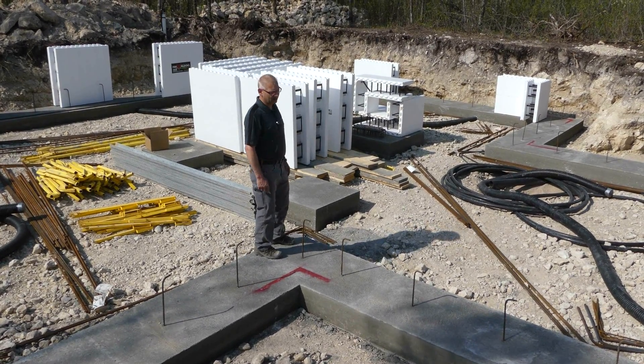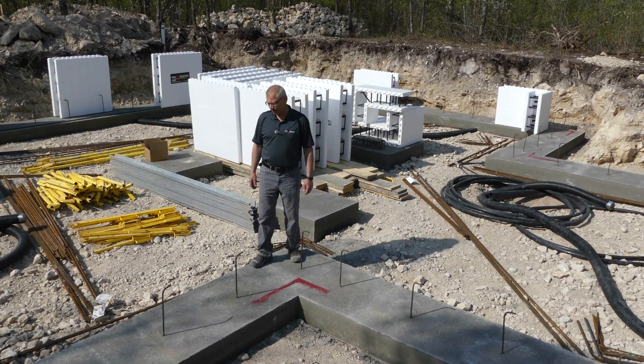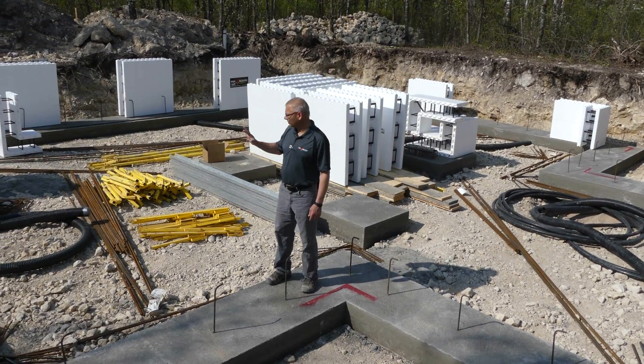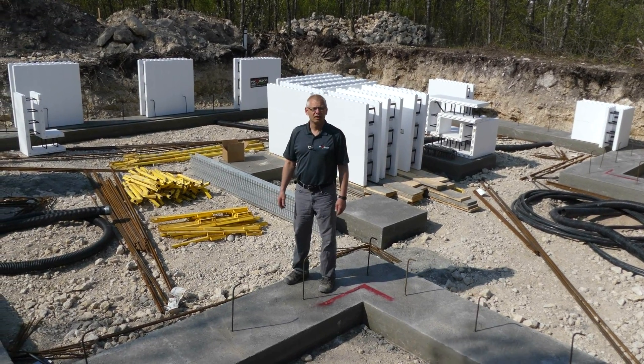We have big footings in this area — all of Manitoba has big footings, which is not normal. North America usually has other footings. So we're going to quickly do, in the next hour and a half, two rows and then we'll see how we do it.